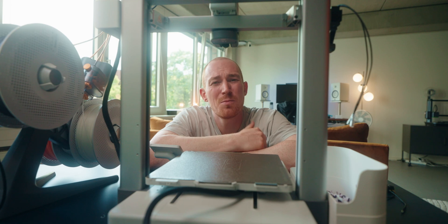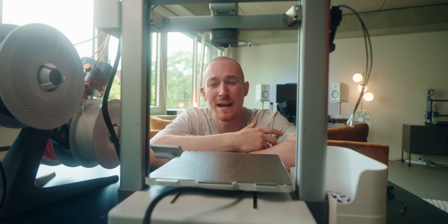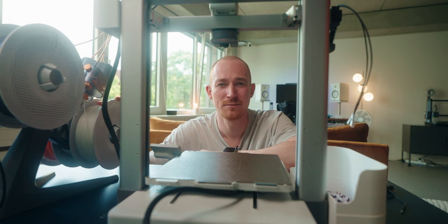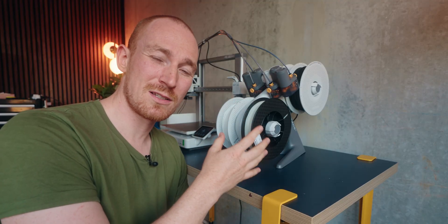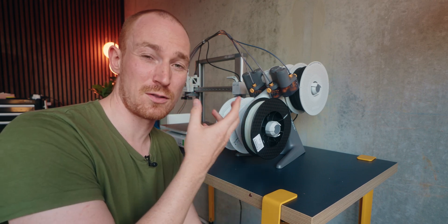I know it might sound kind of boring, but it's actually been a huge game changer for me in practice — and the thing that makes me most excited about this AMS. For the grand finale, my water-soluble filament finally arrived. This filament I waited so long for is called PVA and it's actually water-soluble, which is super great for supports. Everything's set up now and I'm super excited to see how this one goes.